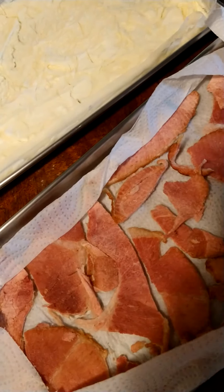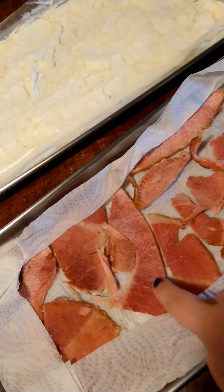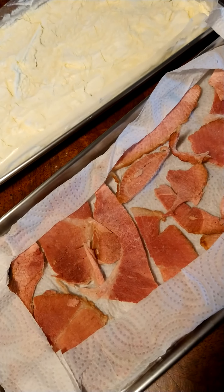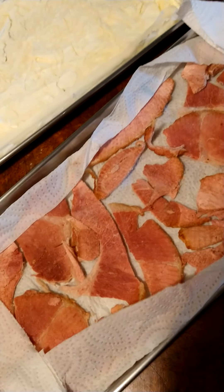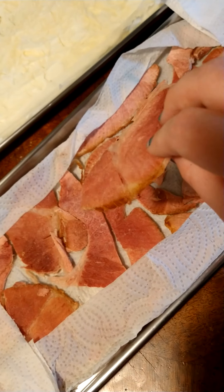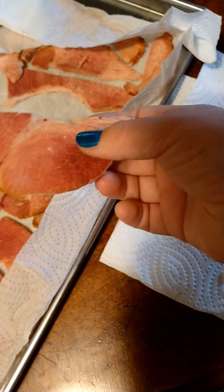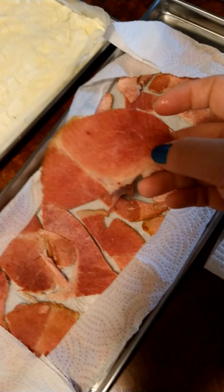Now meat is a cool one. Meat will only reabsorb what water it originally had, so you can't over-rehydrate meat. I can stick this in a bowl of hot water and leave it for 10 minutes, come back, pat it dry on a paper towel, and then put it on a sandwich. And it will taste as good as it did when we first cooked the ham.